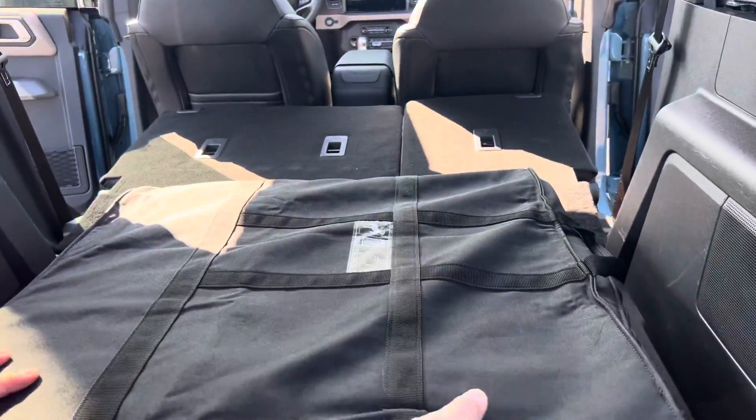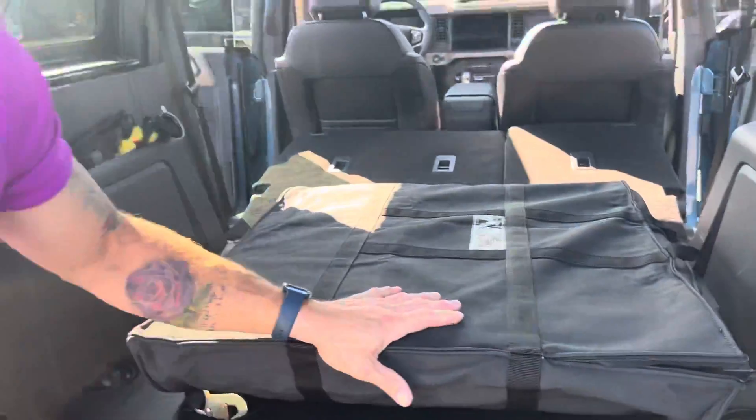All right, so we've got these tops out. Now stay tuned because the middle top comes off. Now that you know how to do the front two Sunrider tops, stay tuned and we're going to come back and do the middle and show you the full, a little more open-air experience.